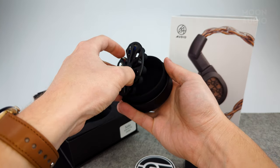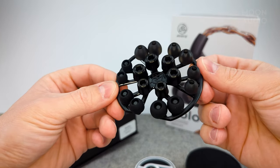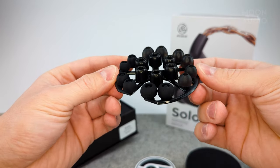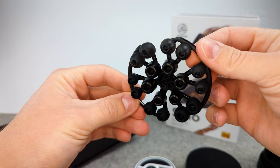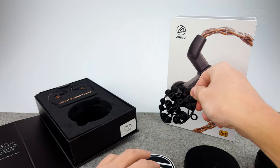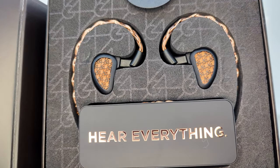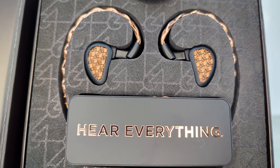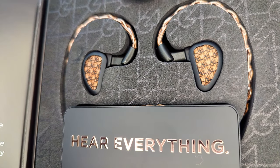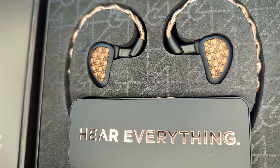Looks like we have some tips — a really nice selection of ear tips. Let's take a closer look at the new Solo IEMs — just an awesome copper finish on the shells with a mesh look underneath the 64 Audio logo.